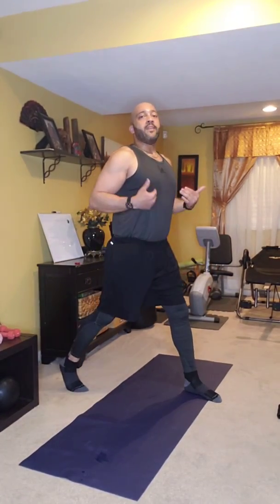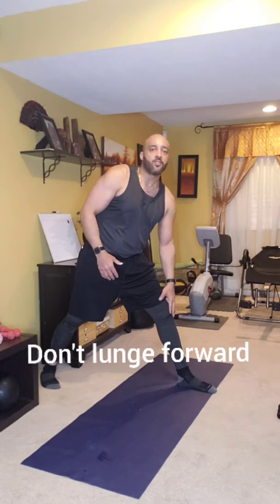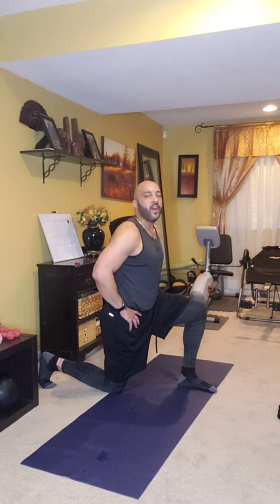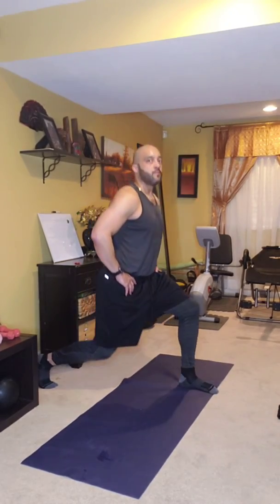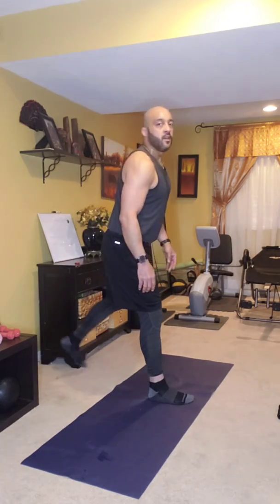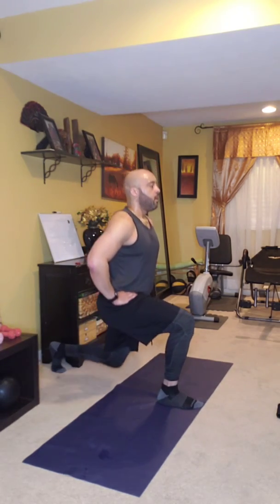Last thing — we're going to do some lunges. Keep your body nice and tall as you go down. Make sure your body stays straight and your knees do not go forward. I want to protect those knees. Go down to a comfortable level — if you can't go all the way to the floor, going halfway is better than nothing. I want 10 on each leg. Breathe out as you come up. Watch your form — there's 10, then come back to the other leg.